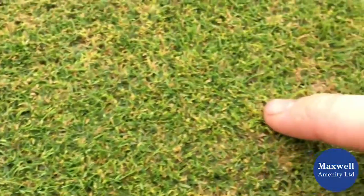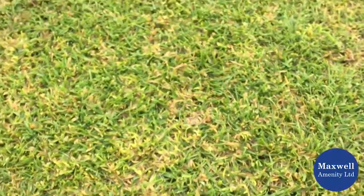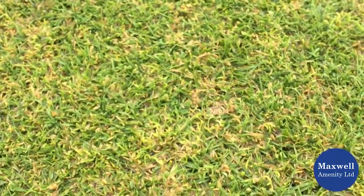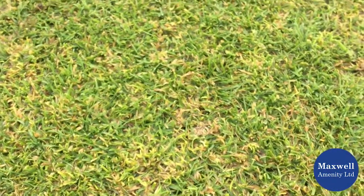And then we can pull out these paler patches — that's the Poa annua. Bit of a problem grass. It's everywhere; everybody's got some Poa annua. It's got those shallow roots, so it's going to be more susceptible to dry conditions sooner.